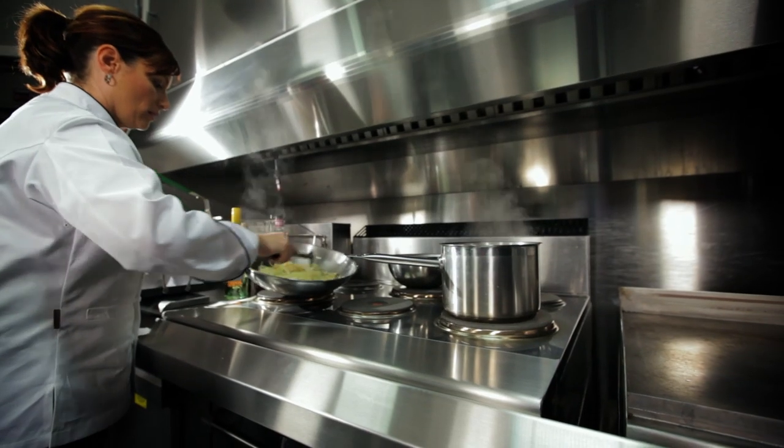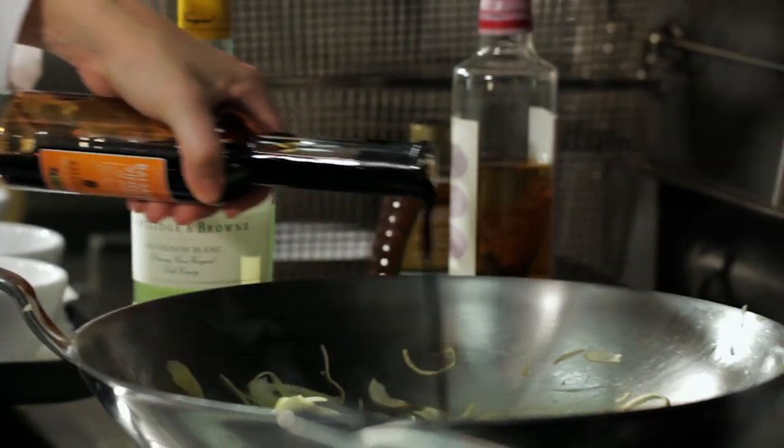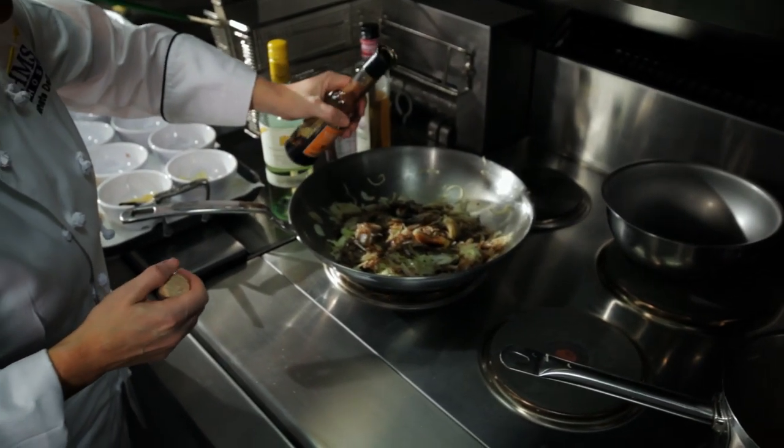I started cooking at a very early age with my family. We would all get together and make homemade pasta, and I love the aspect of feeding the people I loved and the hospitality of it.